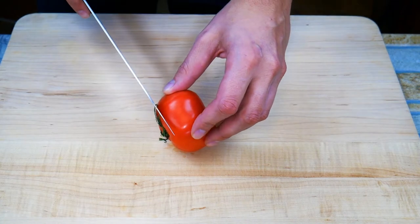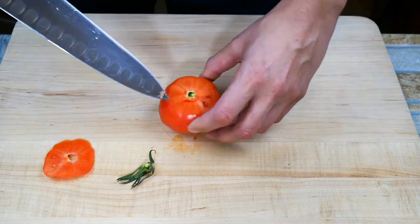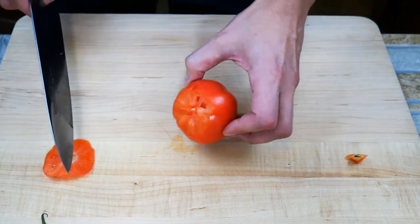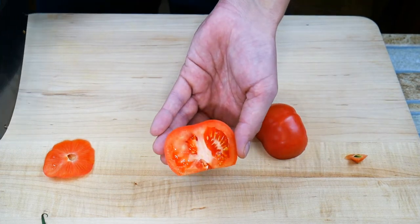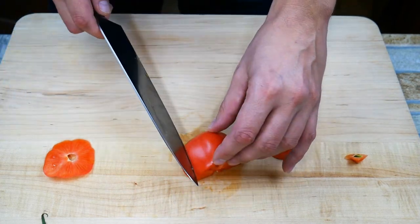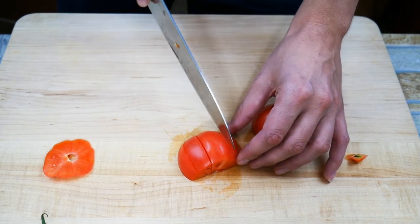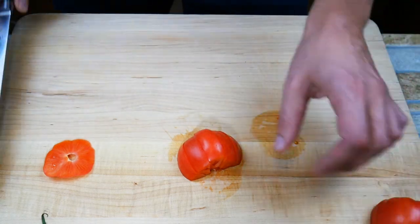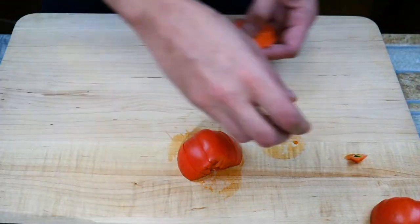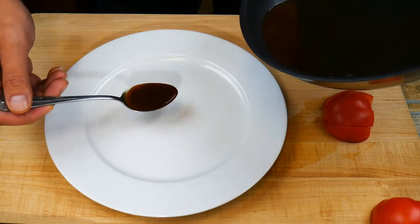We're gonna add some tomato here — that's an heirloom tomato, but any tomato will work fine. The reason we're using tomato is it's got a really bright bite of acidity. When we have something like salmon, which is a hearty fish with a good bit of fat in it — that's what those white lines you see in it are — having something bright and acidic like a tomato really rounds the whole dish out. When you've got something that's fatty, you add something acidic and it balances out.